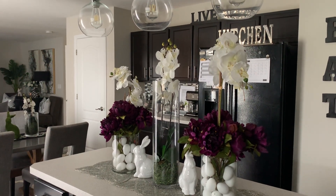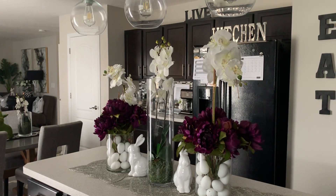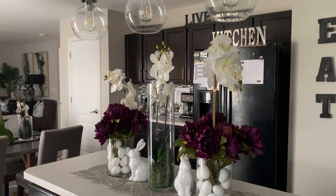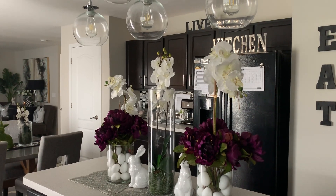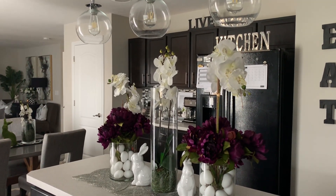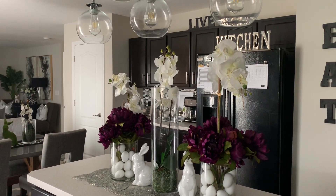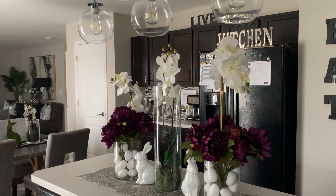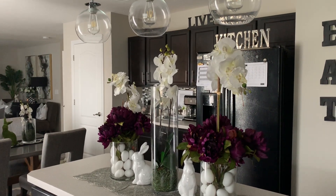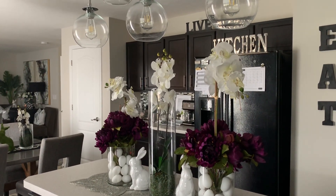Hi guys, welcome back to my channel. This is Cheryl with I Style Design, and today I am participating in a collab hosted by Wani over at Wani's House. It is called Decked and Styled for Spring and Easter. We are supposed to pick one — actually two rooms in our home that we have decked and styled, and show a floral DIY.